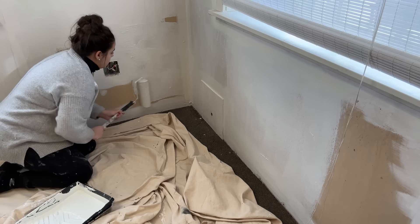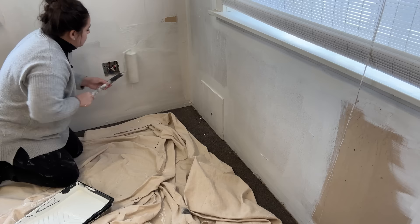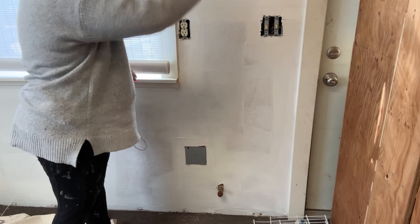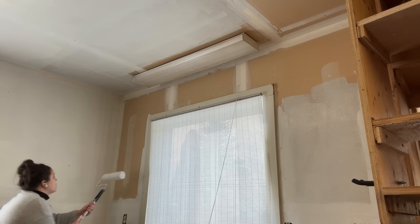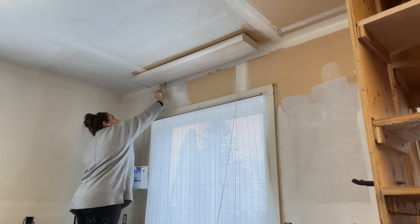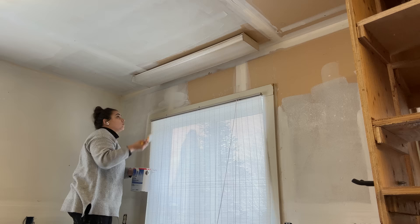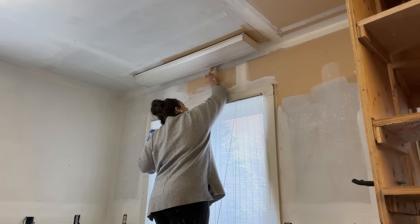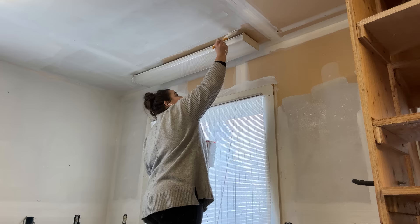My original plan was to paint the entire ceiling with primer and then come back and paint around the windows, doors, and outlets, then fill in with the primer. But I didn't want to move my drop cloth a bazillion times, so I ended up painting section by section — painting the ceiling and then around the windows, then filling in with the roller. It wasn't 100% the same system every time; the main system was not to move the drop cloth a million times and not to move the step stool more than necessary.